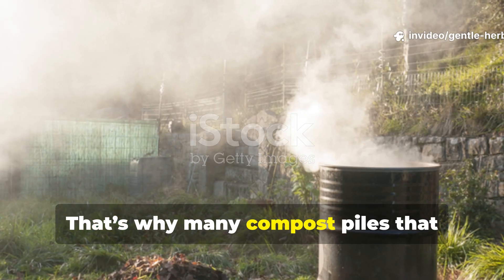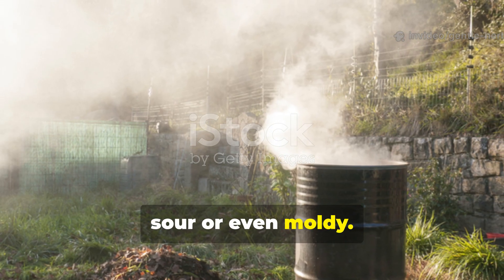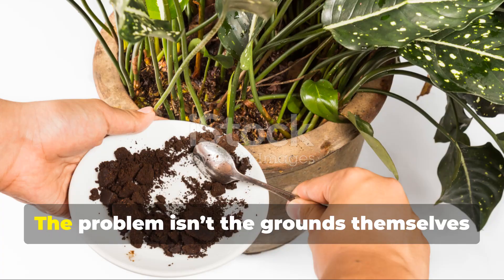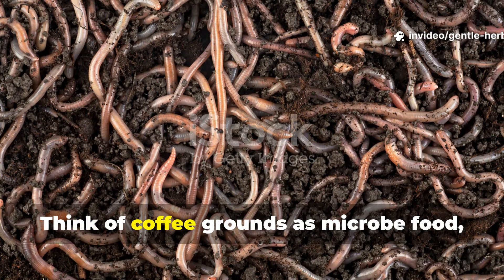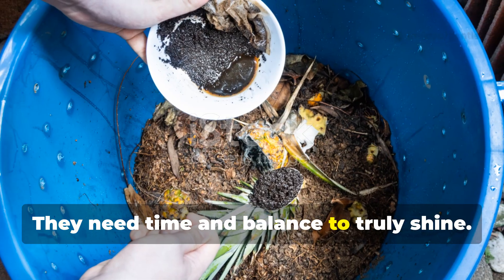That's why many compost piles that include too many grounds start to smell sour or even mouldy. Instead of helping decomposition, coffee grounds can stall it. The problem isn't the grounds themselves — it's how they're introduced to the soil ecosystem. Think of coffee grounds as microbe food, not plant food. They need time and balance to truly shine.